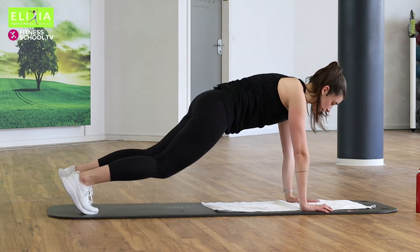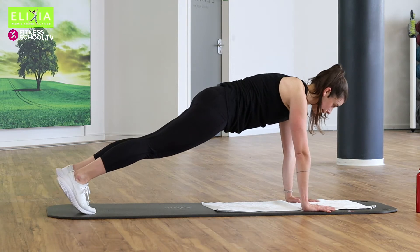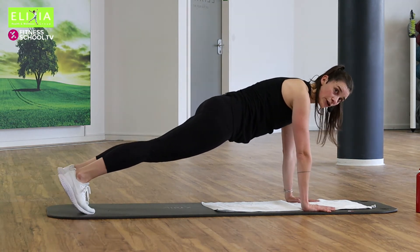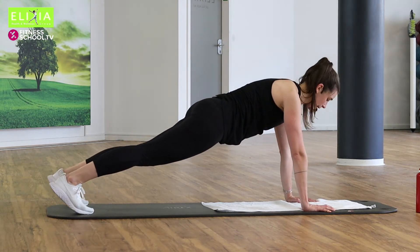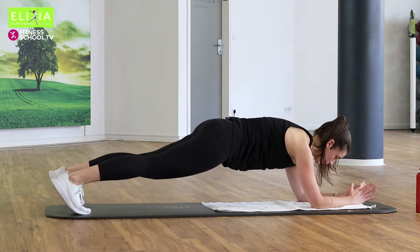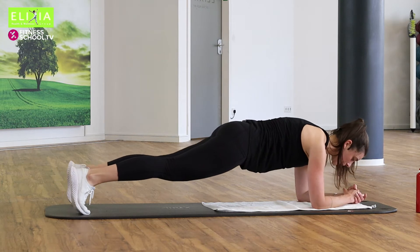Und wir gehen ein bisschen nach vorne und zurück. Nach vorne und zurück. Perfekt. Auch auf die Ellbogen — it's the same. Viermal noch. Zieh den Bauchnabel ein.